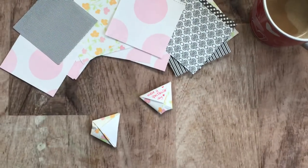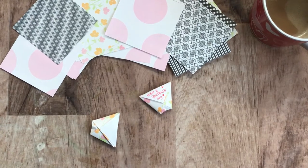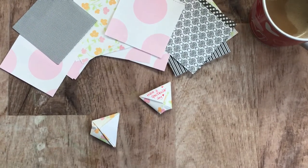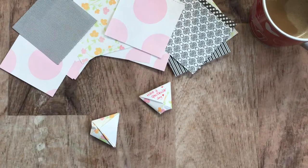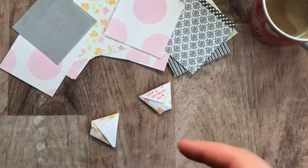Hi guys, it's Chantelle from Red Page Cafe. I'm here to do a little tiny tutorial for Valentine's Day to share the love. I hope you guys are all doing really well. I'll be doing the draw for the little skunk journal.